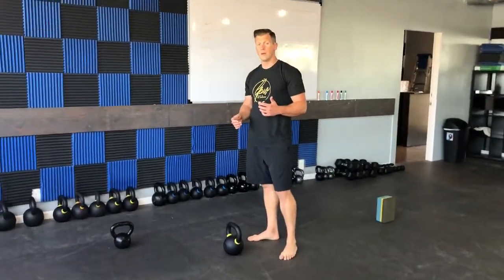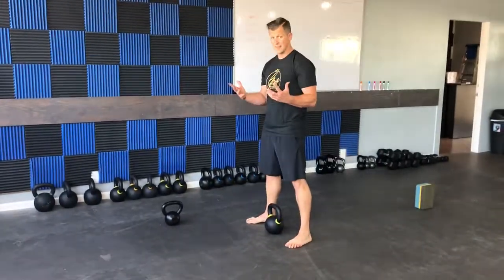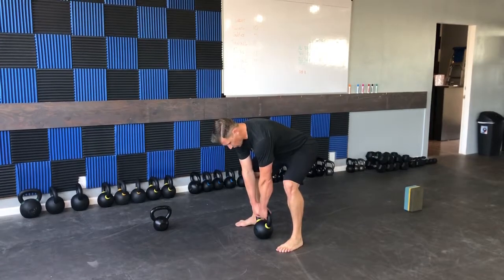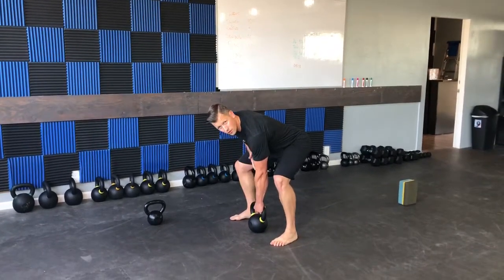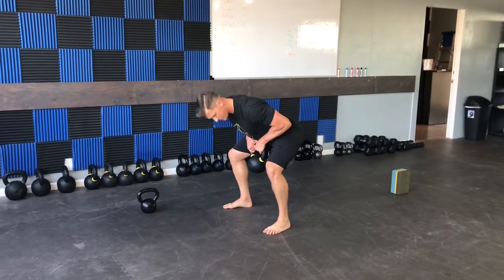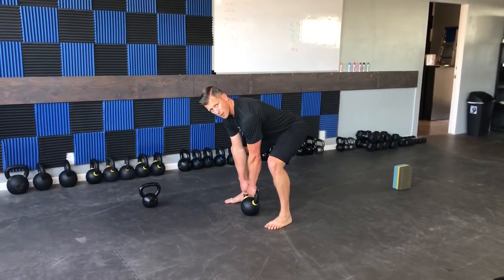This is a two-handed bent-over row. I'm just going to hinge over my kettlebell like a deadlift, find my hip hinge, grab the kettlebell, break the handle, brace the abs, and then row that kettlebell into my sternum, hold for a second or two, and then bring it right back down.